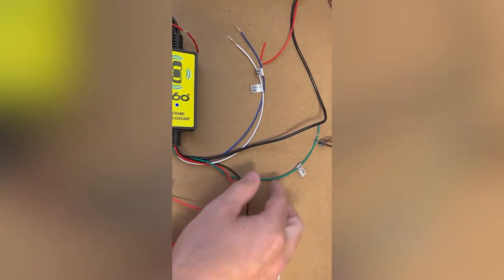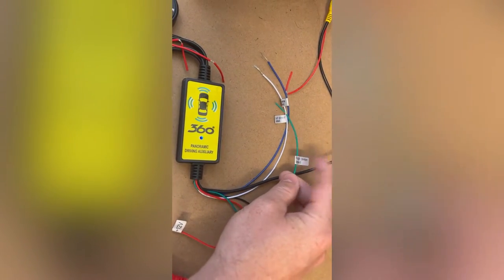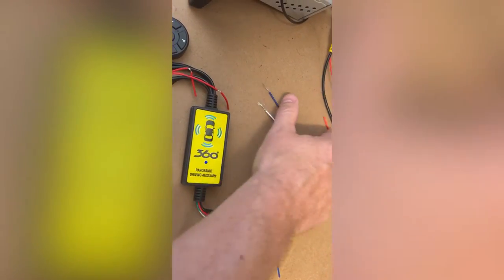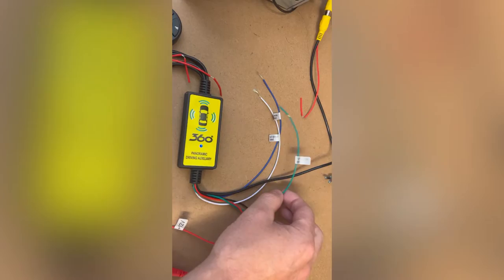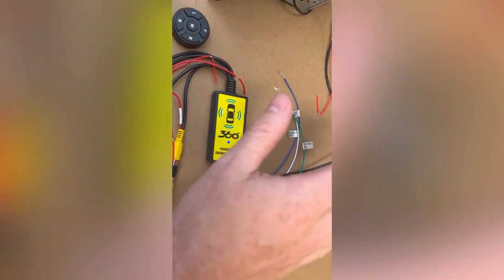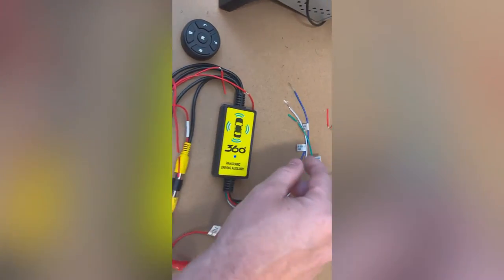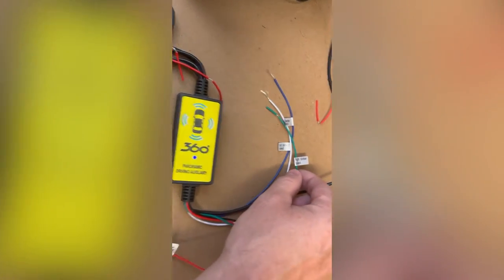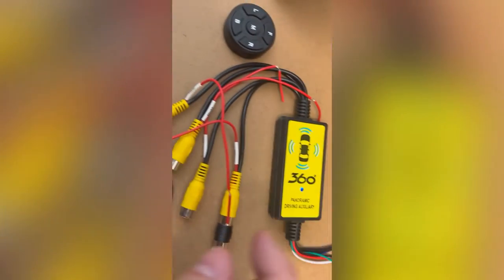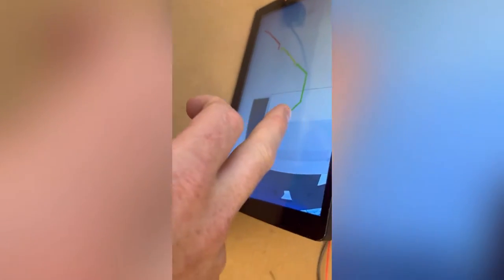You've got trigger wires here: a right indicator, a left indicator, and a reverse trigger wire. If you put 12 volts onto any one of these, it will straight away show the camera from that input. For example, if I put 12 volts on the right indicator or blinker wire, it would show the right camera input on your screen.